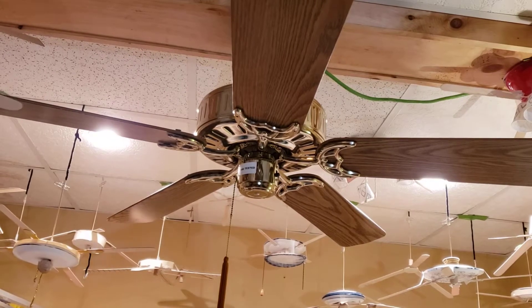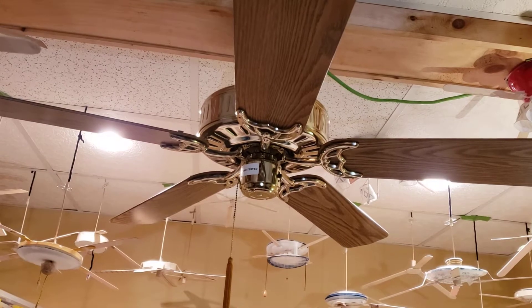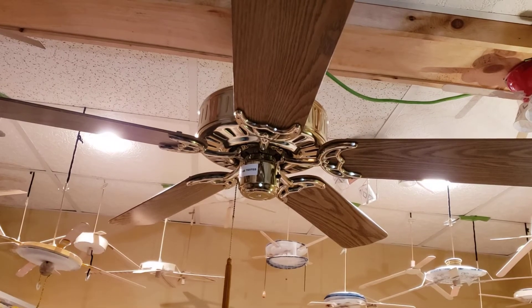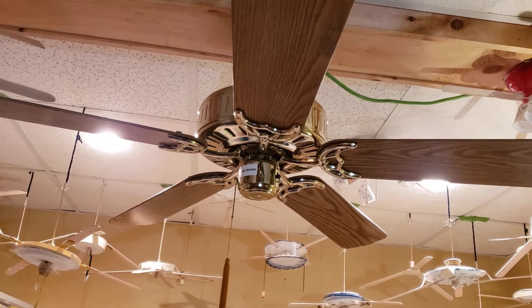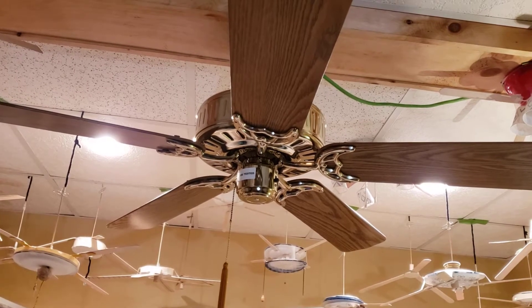Hey guys, here's a Hunter Mayfair, or a Hunter Passport 2, or just a Hunter Passport — I really don't know, you can just say in the comments. So I got this fan from Habitat along with the Delta 2, from my recent Habitat haul. Yeah, here it goes.